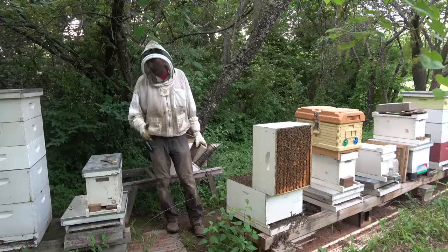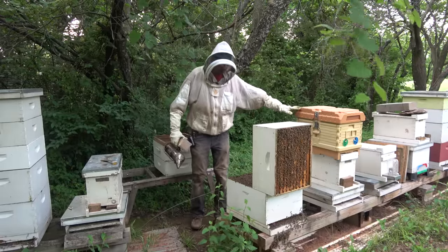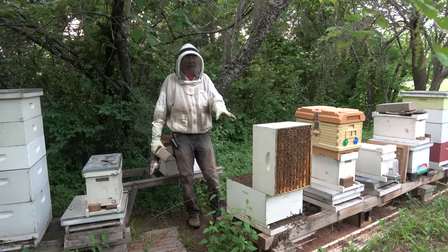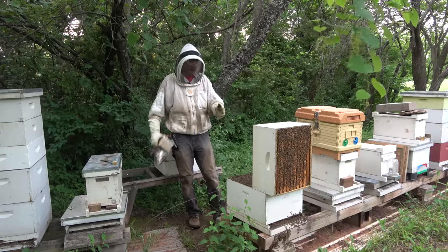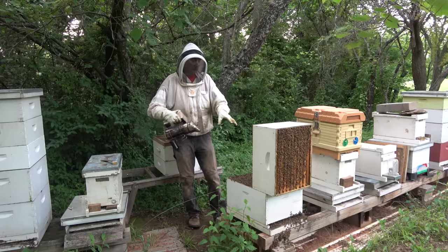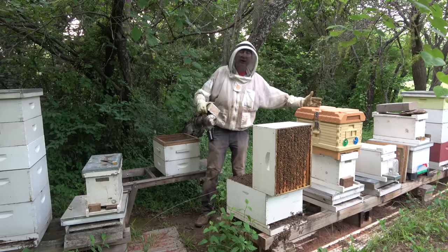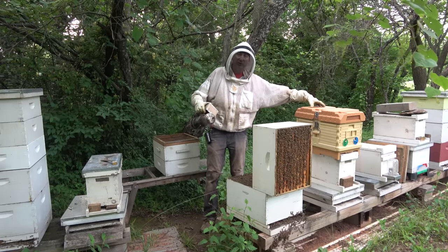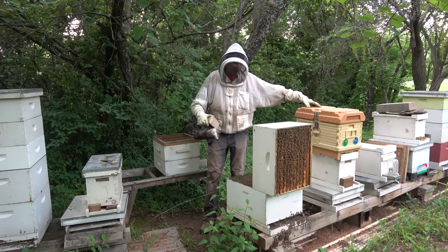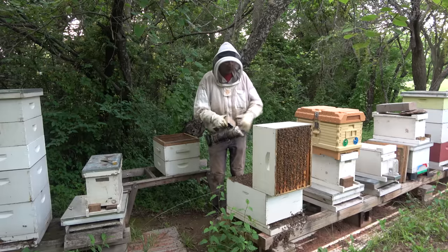I've got these Apimaye nukes — I've got two of them. There are four or five frames in here that have swarm cells. I've got my divider here in the middle and I'm going to make two splits into this — three frames apiece — and one frame will have a swarm cell on it. So I'm going to figure out which frames I want and get them out of there.